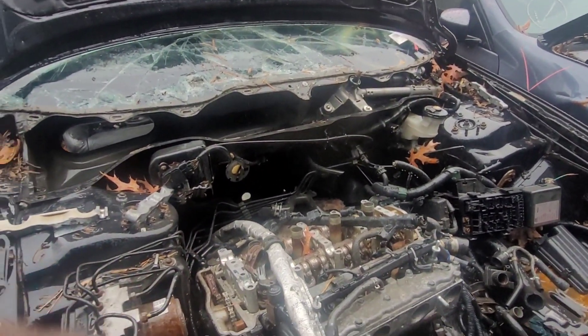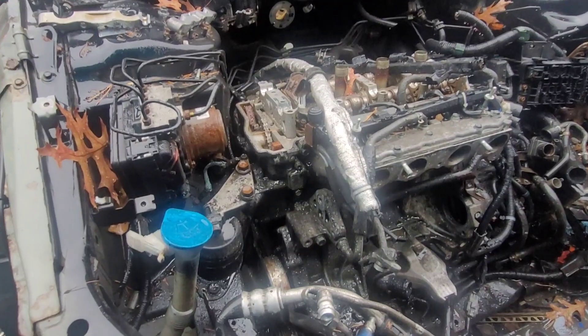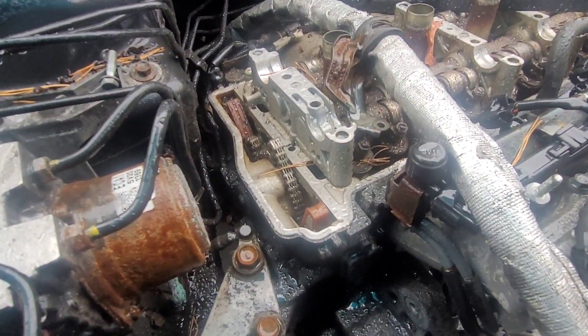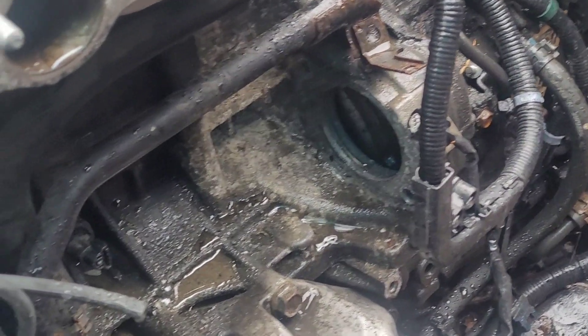She wants to wipe the motor. Timing chain — that's the top of it at least. That's where your starter sits.